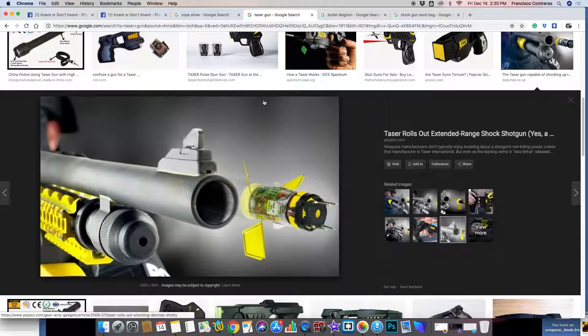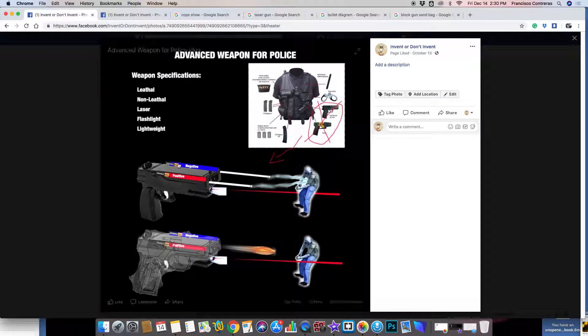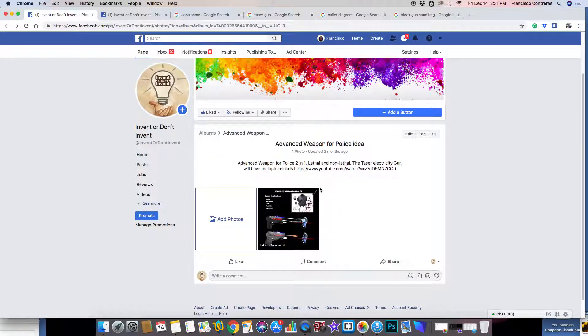I was just thinking about adding both of those guns together — lethal and non-lethal — with multiple reloads. And I added a link, I don't know what this link is for, let's go check it out.